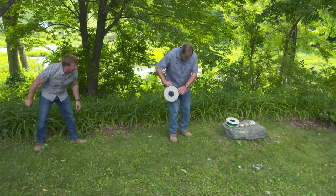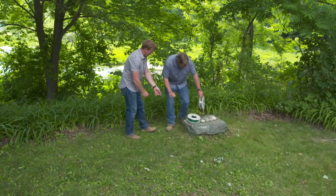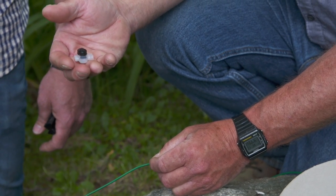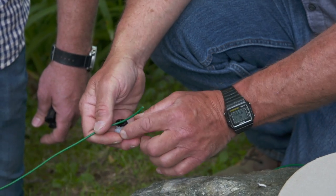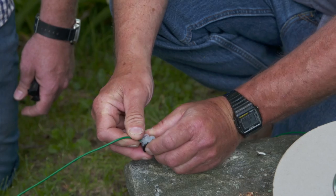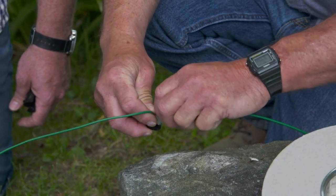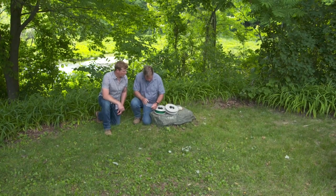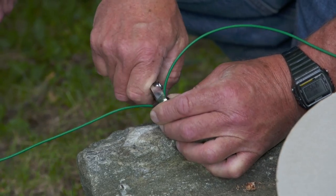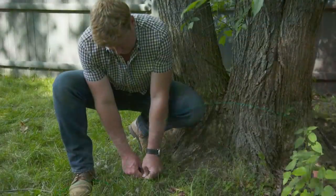We've just about run out of line, so we're going to have to make a connection. They give you these little splice kits — there are two parts to it, and inside is dielectric grease, which makes them waterproof. What we're going to do is slide the wire all the way in, then take our other wire, slide that all the way in, and then just take our pliers and squeeze down on that connection. And that's waterproof.